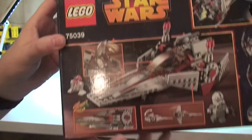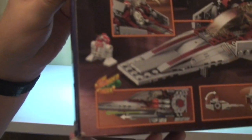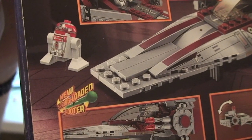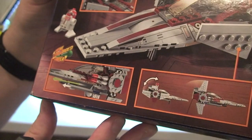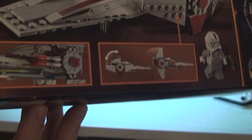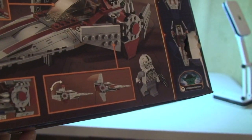And the rear of the box shows just some of the features. This comes with the new spring-loaded shooter missiles, which I'll show you shortly.